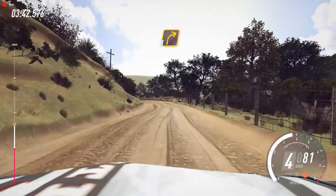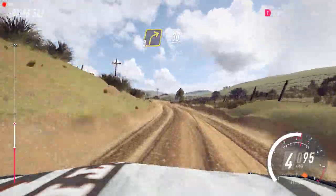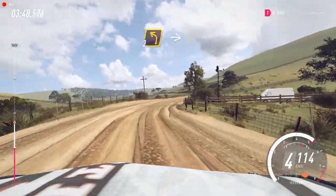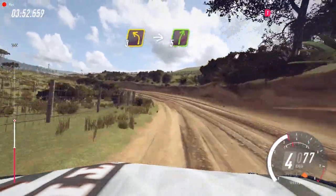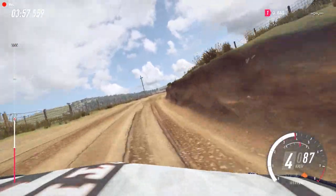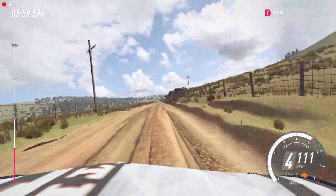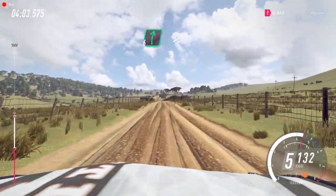Into 3 right long, 10. 30. Small cut, 3 left. Into 5 right long, 160. 60. Keep left of a crest, 50. 6 right long, over crest tightens.